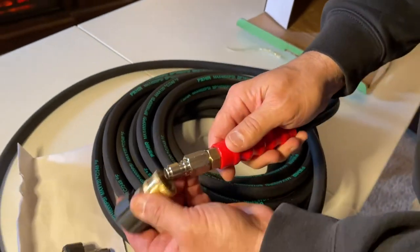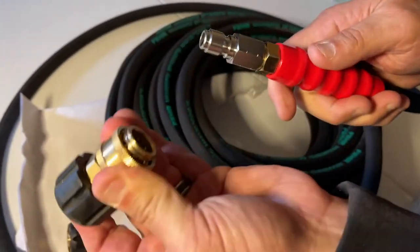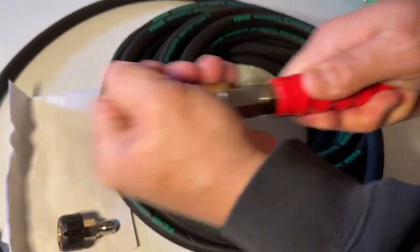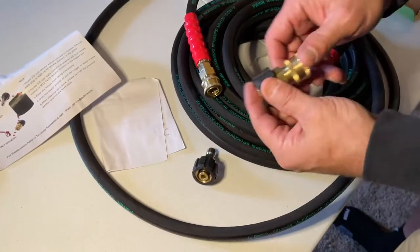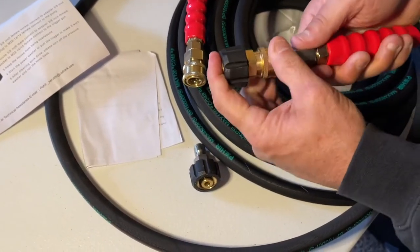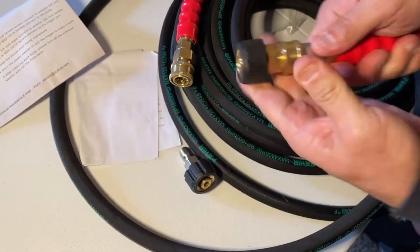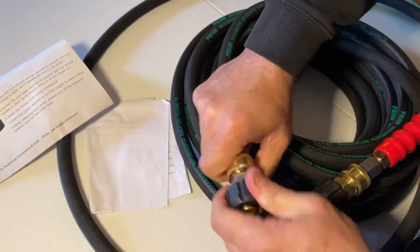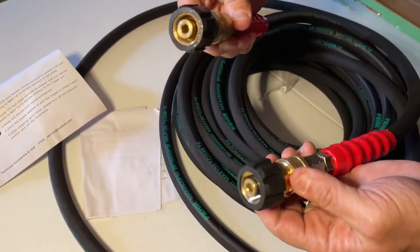The attachment that hooks to your power washer — once you get it on there, it isn't coming off. The attachments are very high end, meaning once it's on there, it's on there, and I love that.